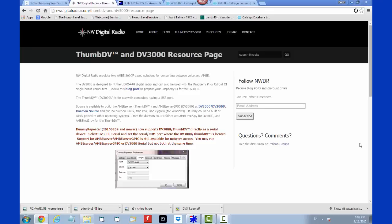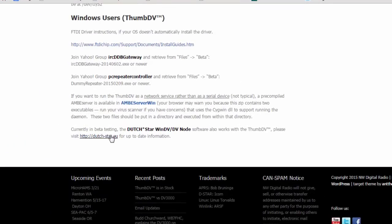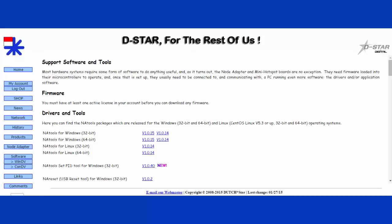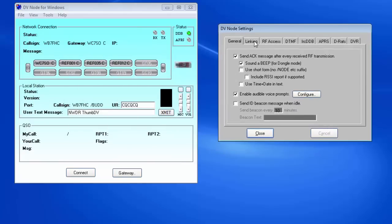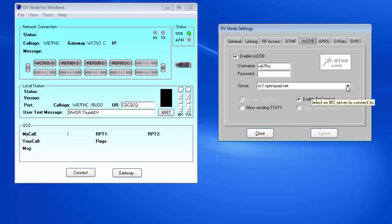The Northwest Digital Radio website has some software I'm interested in — something called Dutch Star WinDV. D-Star for the rest of us, and here's our Thumb DV right here. Dutch radio amateur Fred Van Kempen, PA4YBR, has put a lot of work into a wonderful piece of software called DV Node. We're going to take a look at a version called WinDV. In order to download any software, you'll need to create an account and log on. The first time you launch the program, you'll be directed to open Program Options and fill in several settings. Select Settings and check the pages there — there may be some settings you want to change. I chose one of the open QuadNet servers from this window. You'll need to restart the program for these settings to take effect.